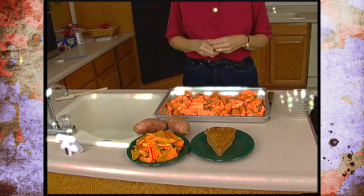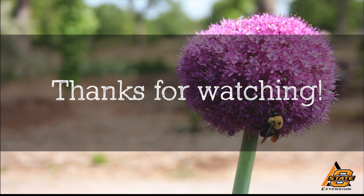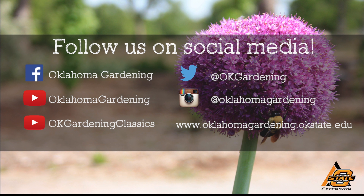Whether they're oven fries or sweet potato pie, it's a really good choice for this fall season. For Oklahoma Gardening, this is Barbara Brown. We hope you enjoyed this video — it's part of our OK Gardening Classics YouTube channel. You can also find more recent videos on our Oklahoma Gardening YouTube channel, and join us on social media for great gardening tips, photos, and discussion.